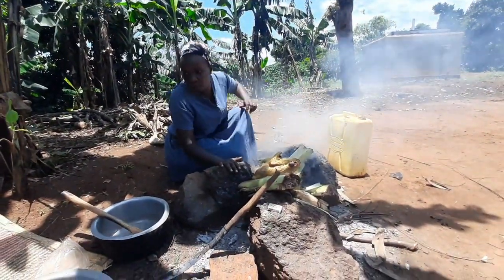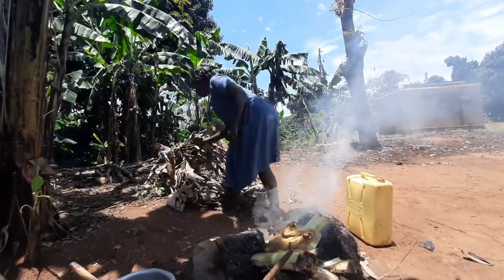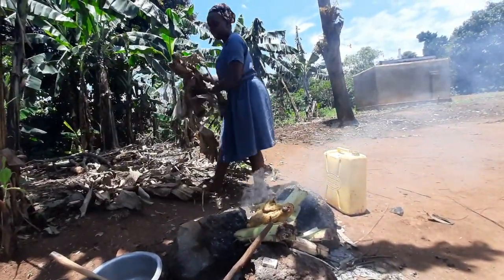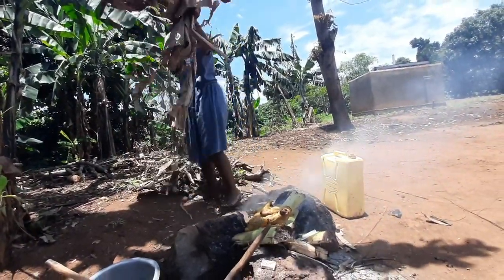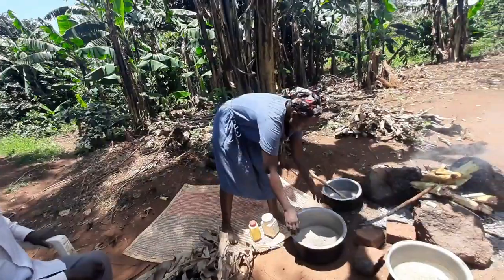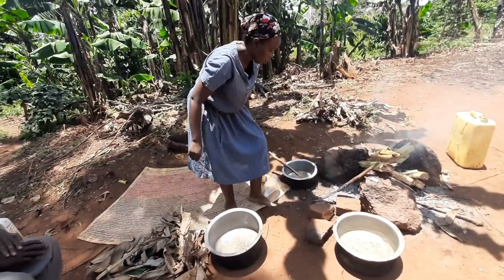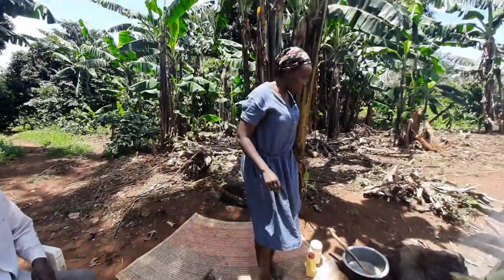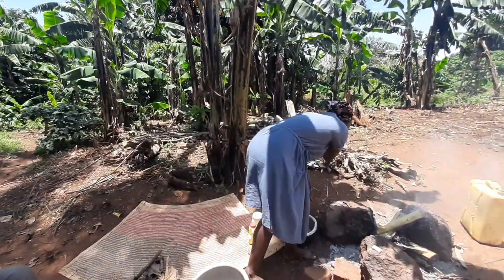I'll put it in the saucepan and then it's time to prepare it — to get off the business. So we have this done. Let me reduce some water here. The purpose is done, I can put them away, I don't need them anymore.